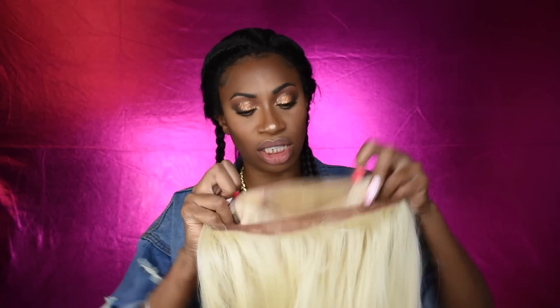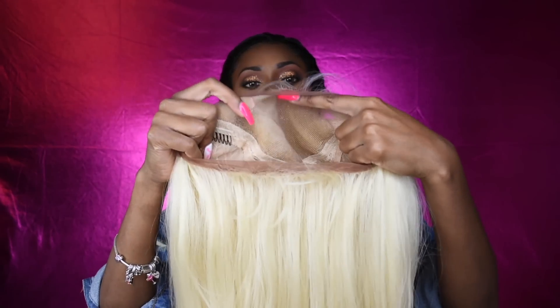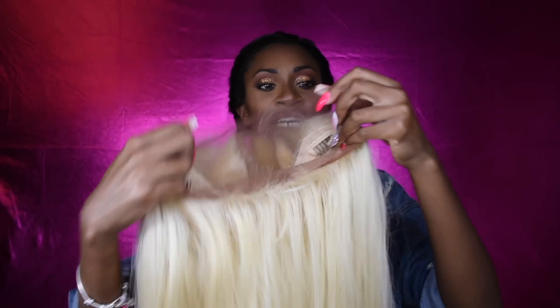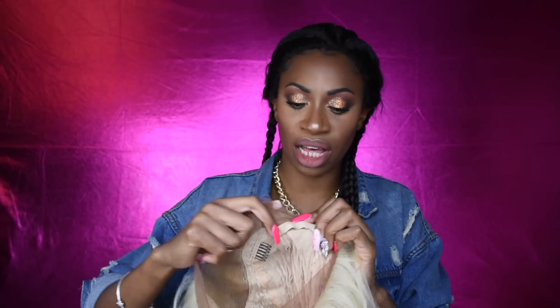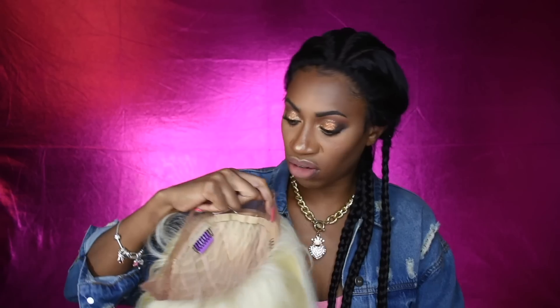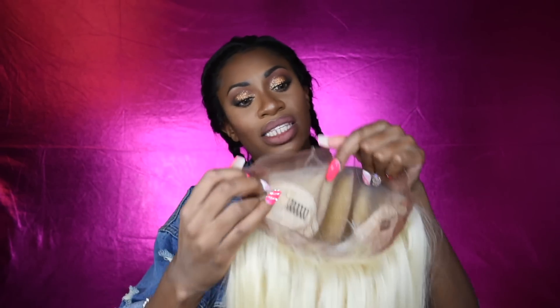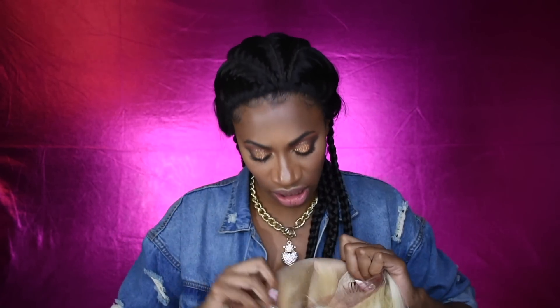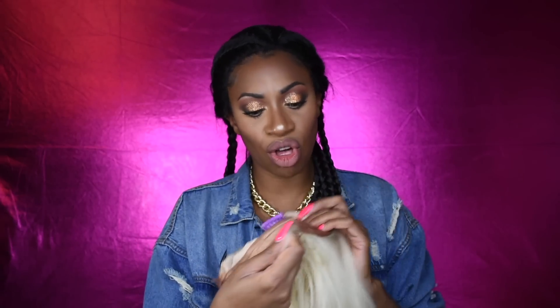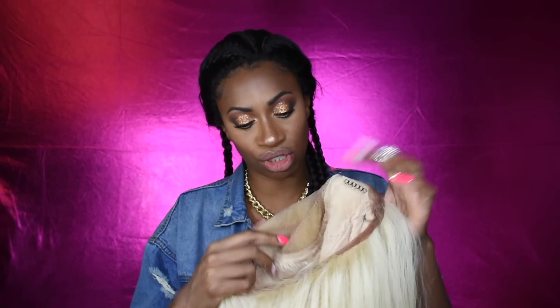Let's look at the cap construction. It's definitely a full frontal with a nice tapered hairline, definitely pre-plucked. It says 360 and yes, we do have lace all around. We got baby hairs in the back and lace all around the unit. I like the lace color — it's a nice warm brown, which is nice. We got two combs on the side, one comb in the back, and adjustable straps.